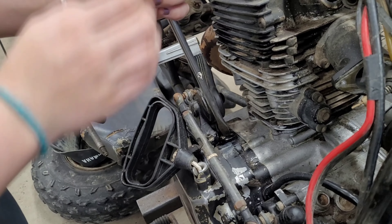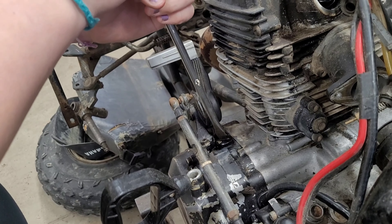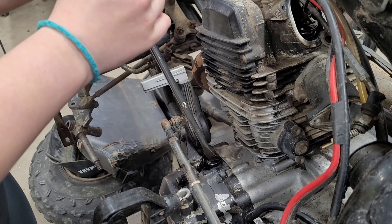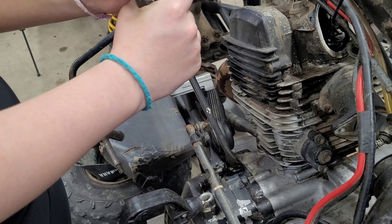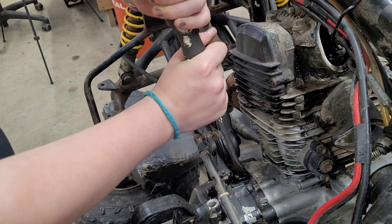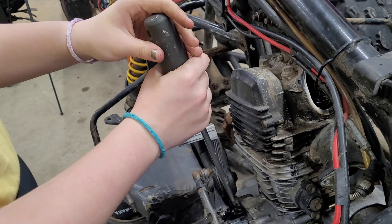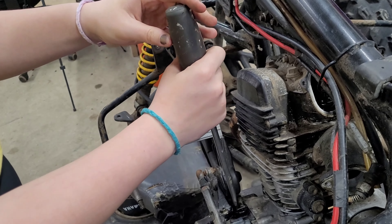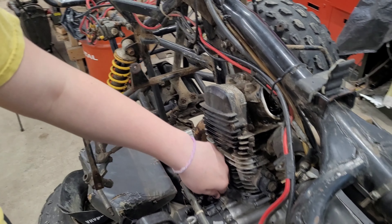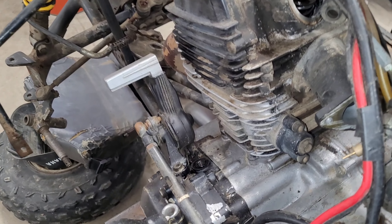Now we're going to remove the cap that covers the magneto and flywheel. By the way, this is our second take because I forgot to press the record button. It wasn't tight because we broke it loose already — well, actually it was never tight. Anyway, we've got this cap off.